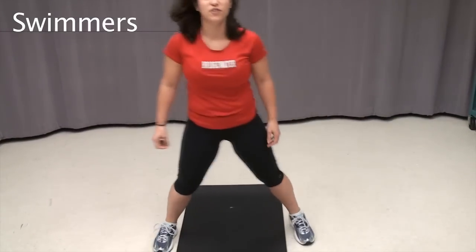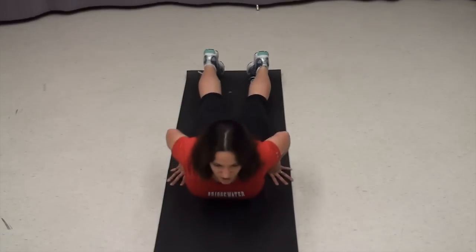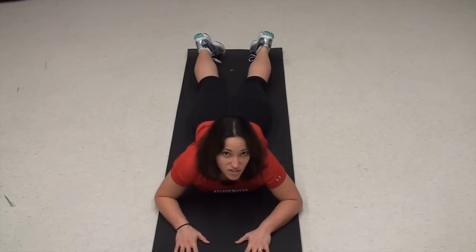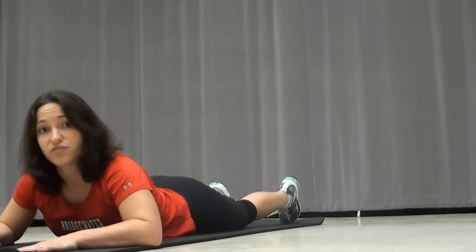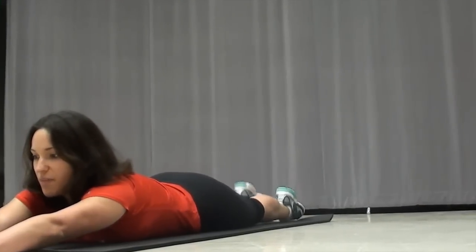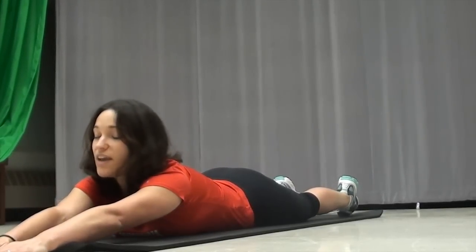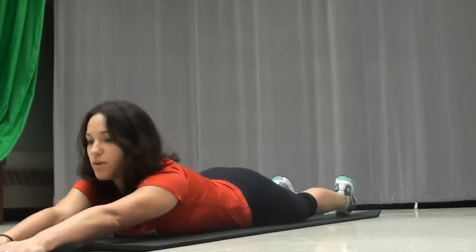After we finish with that, we're going to be going into what we call swimmers, or sharks. This is going to be a workout for your back, your chest, and your abs. Start out laying on your stomach. If you don't have a mat, just lay down on a carpet — that will work out just fine too. Arms out in front of you, feet behind you. Lift and pull. You want to get your chest as high up off the ground as possible while still keeping good form.